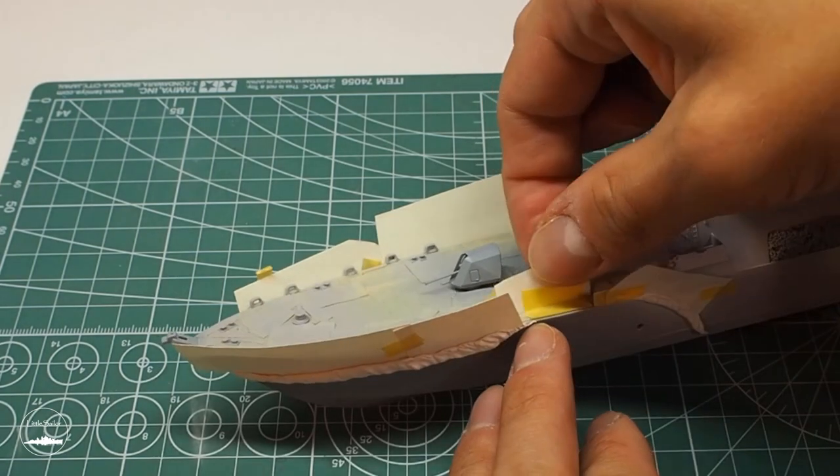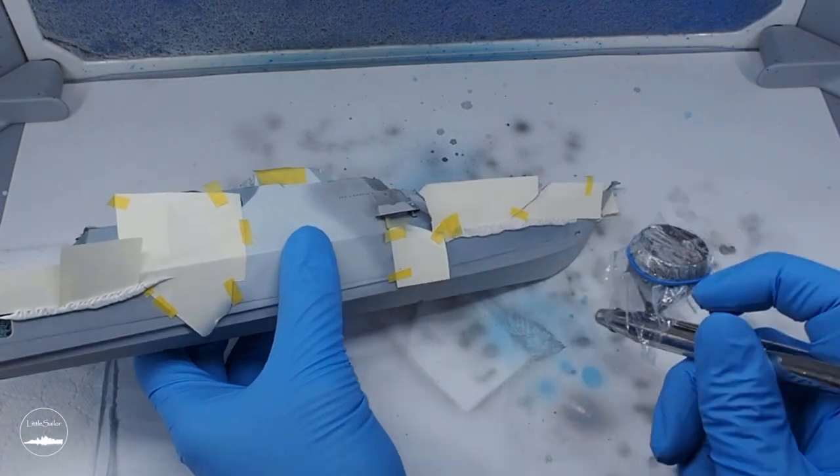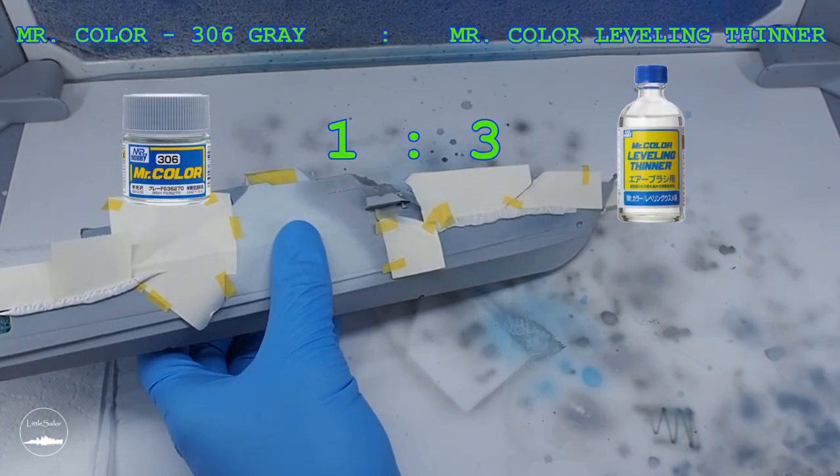Then, after masking, I painted the ship's elements with a different shade of grey, number 306.